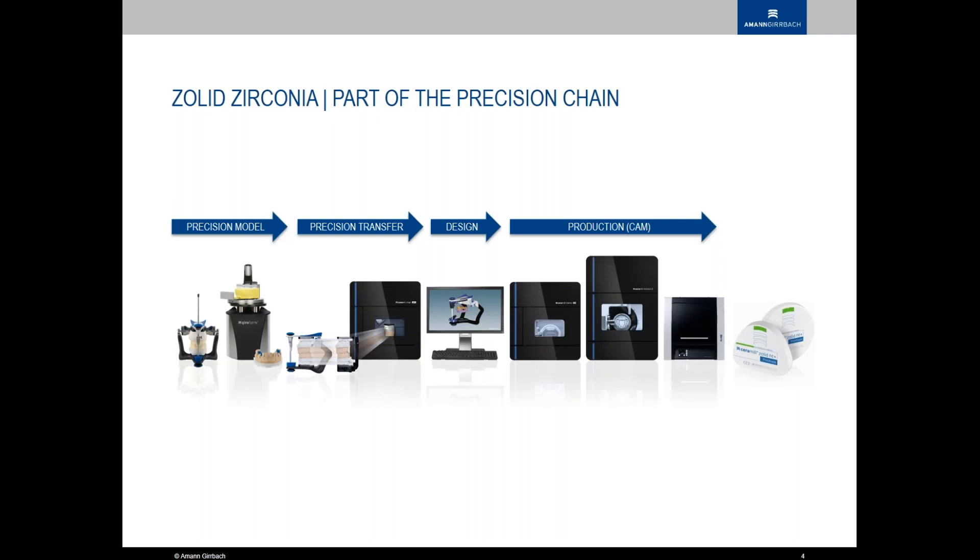A big portion of this safe approach is our processing chain and precision chain, where we want to start with a precise model from the beginning. If you have a bad foundation, it's only going to lead to a bad end result. With our scanners — if you've seen the MAP600 — we can now scan with even an HD mode, so all those tolerances are getting smaller and we can replicate them in our CAM.